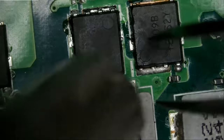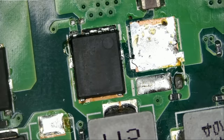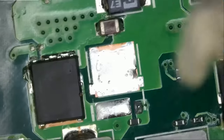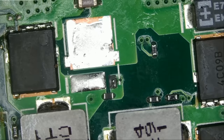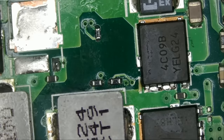Let me desolder the MOSFET and then we're going to do more measurements on the board — probably all the small MOSFETs too. Now that the MOSFET is out, let's measure again. We have a short — maybe the board is still hot, which can give the wrong reading. Is it possible that some other MOSFET went bad? Let's measure now. We still have a short. So it's very possible that the one next to it also went bad.